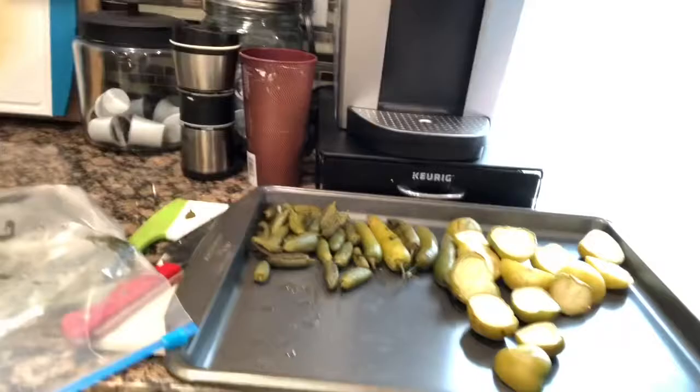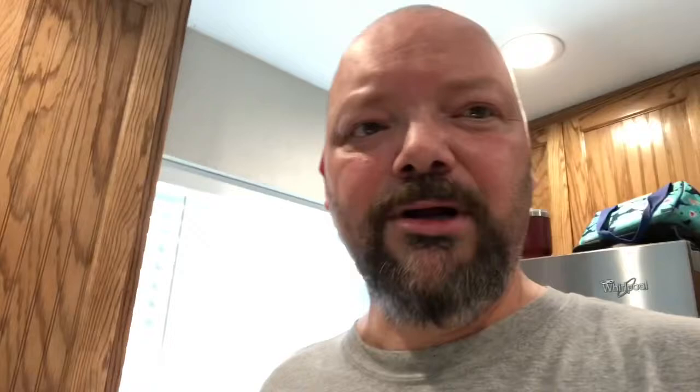We're moving right along. We've got all our veggies pulled out and got those poblanos put in a bag to steam a little bit so we can get that skin peeled off of them. Then we're going to get all this put in a blender and start making some of this sauce. These are mini jalapeños that we grew out there in the backyard - you can see how small they are. I just ate one by itself and I'm regretting it - that's got my nose running and everything. This ought to be some pretty spicy stuff.